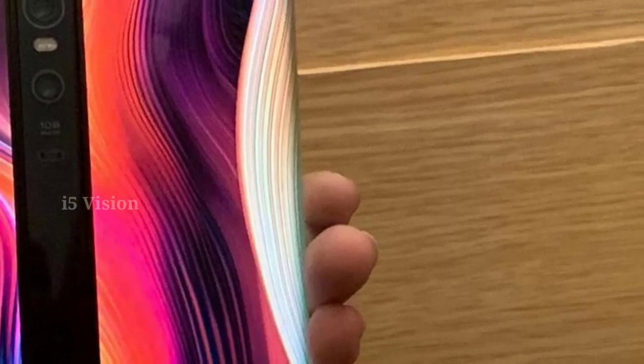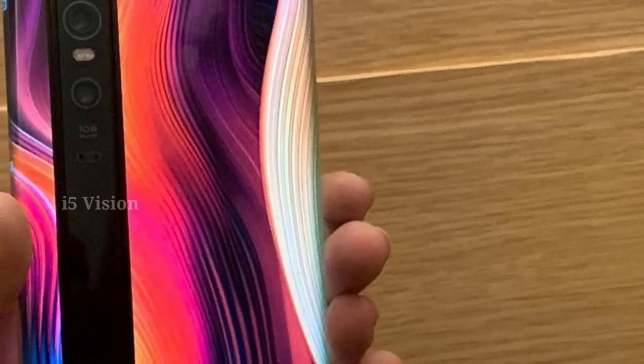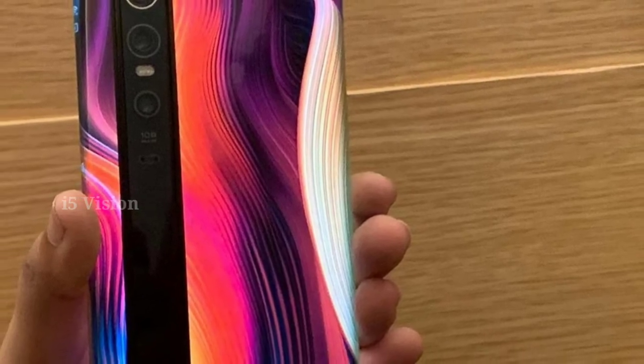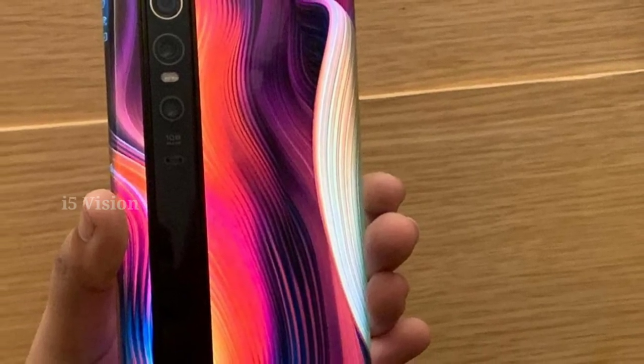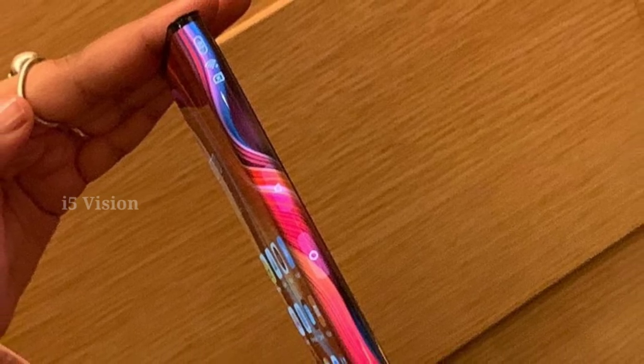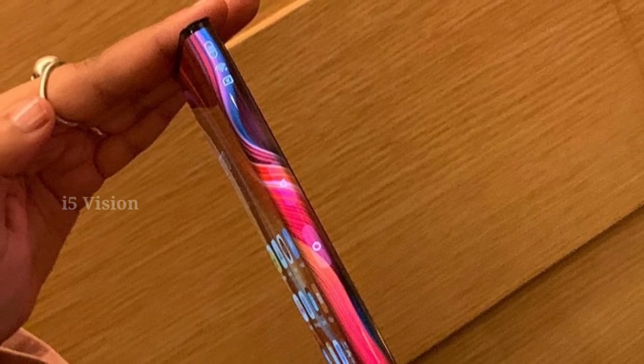If you have a concept phone, you can launch an official sale. You can use a USB back camera. We can use a loop display in the back.